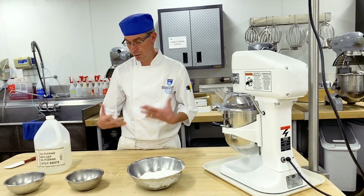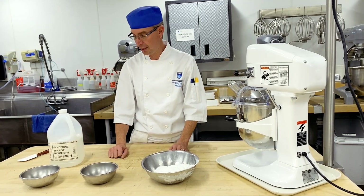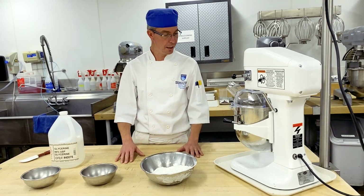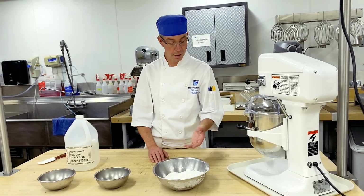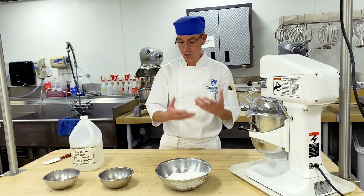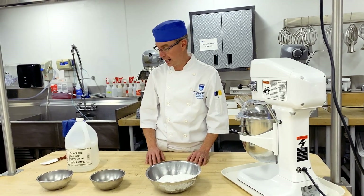Egg whites ideally you want to be at room temperature. Icing sugar and glycerin are absolutely room temperature as well. We are going to incorporate the liquids in first and then put the powder — the icing sugar — in after, to reduce sticking to the bottom and avoid a big dust cloud.